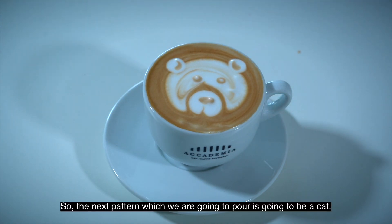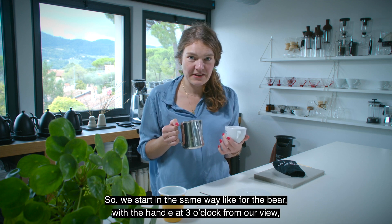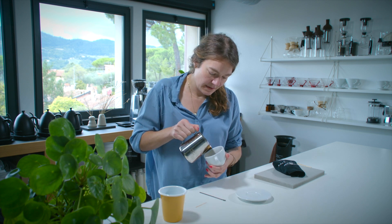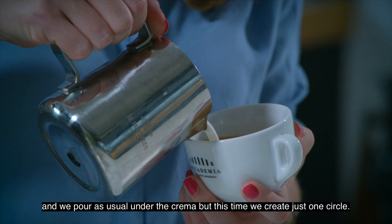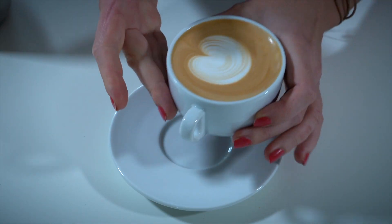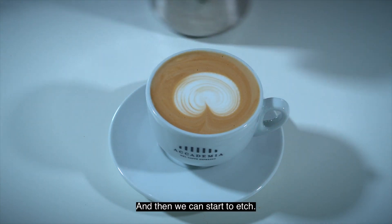The next pattern we are going to pour is a cat. We start the same way as for the bear, with the handle at three o'clock from our view, and we pour under the crema — but this time we create just one circle. That's it. I'll put it on my saucer and then we can start to etch.